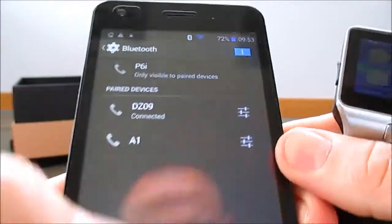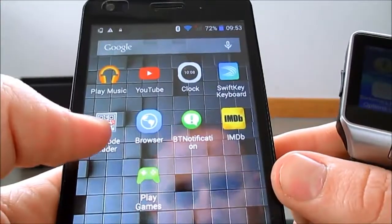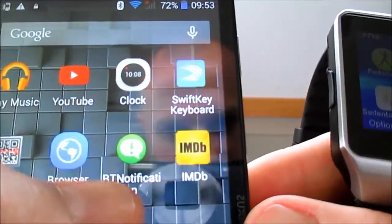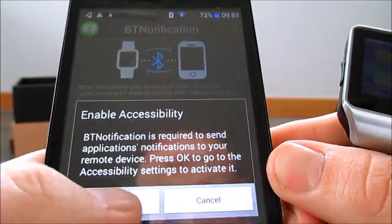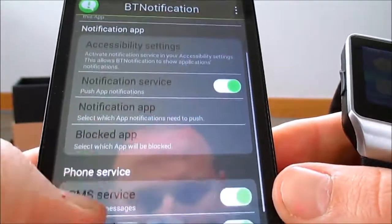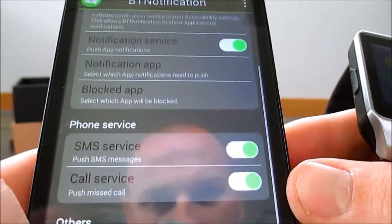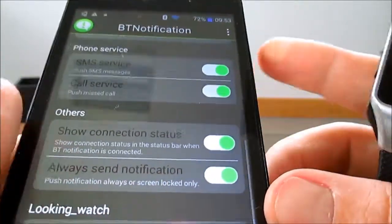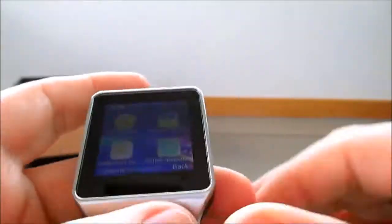You can see it's connected up to the DZ09. That's the BT Notification app that you'll get to download. You can see it's got the options there - notification service, SMS calls - so you can Bluetooth all of them over to the watch.